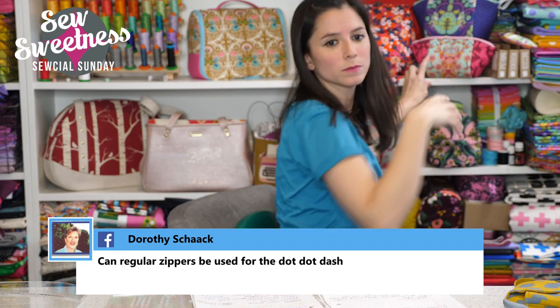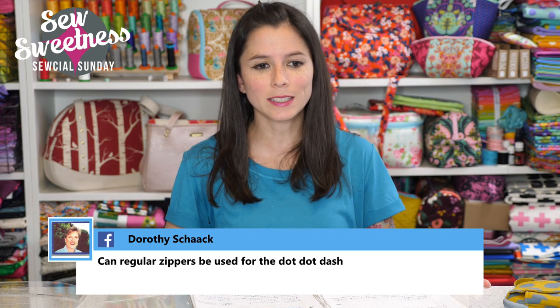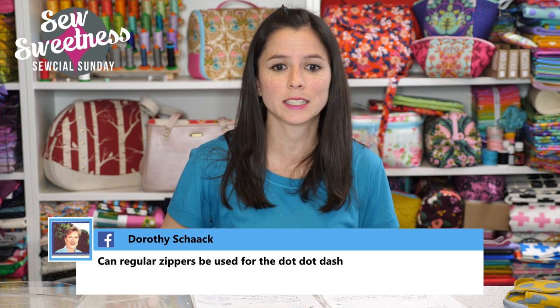A lady and her daughter went to a wedding and they both had the cotton candy — I saw that in the Facebook group! Dorothy asked: can regular zippers be used for the Dot Dot Dash bag? Yes, you can use regular number three dress or skirt zippers for both the front zipper and the one on the top — that's actually what I used for my bag.